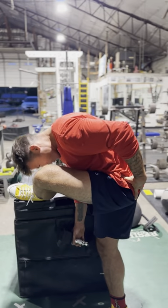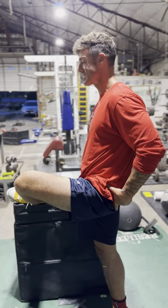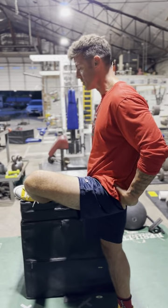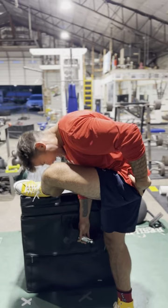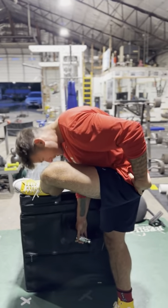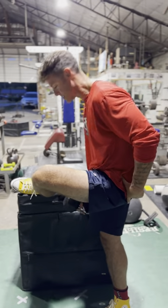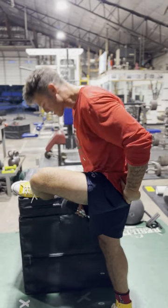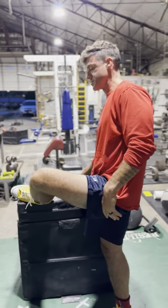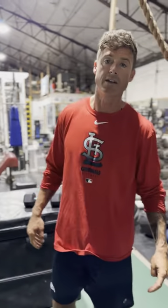Really hitting that Piriformis. It's a stretch and a strengthening exercise. You'll notice that one side is definitely going to be tighter than the other, but this feels awesome and will unlock some goodness in your hips and make your back feel better. So that's the Piriformis Good Morning — check it out.